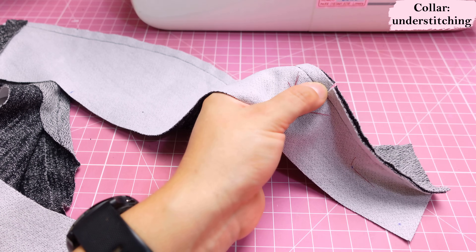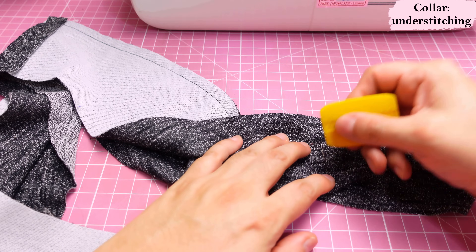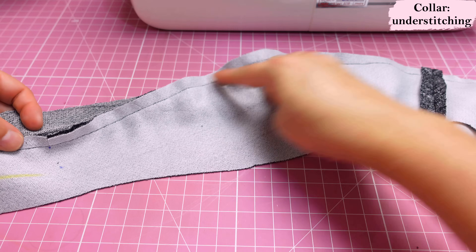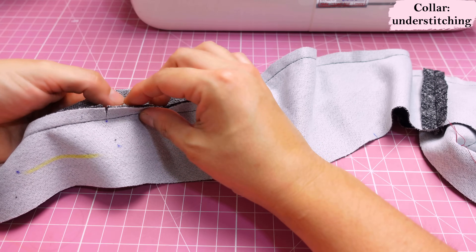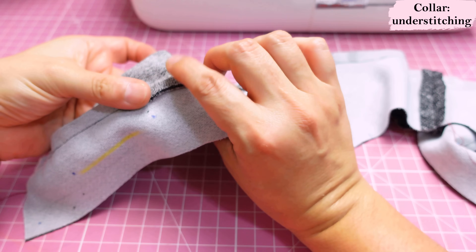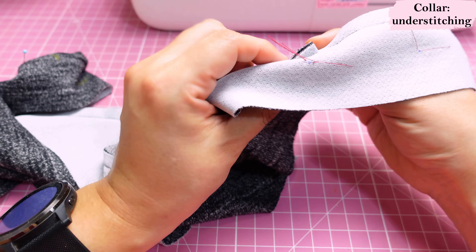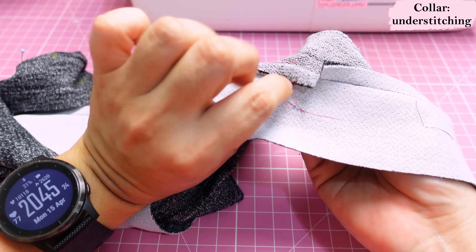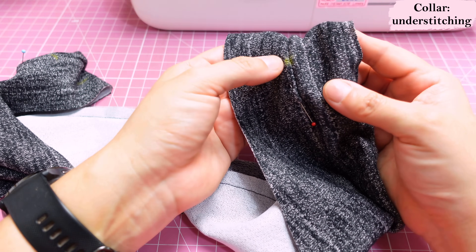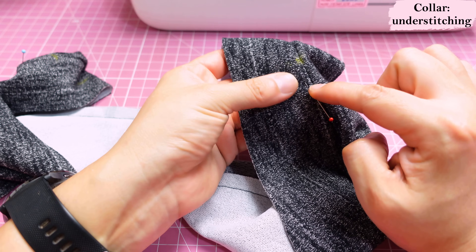After snipping, I extend this and put a pin through where we snipped so I can see it from the right side, then make a little chalk mark there in yellow. Along the curved edge on top — the longer section — we push the seam allowance towards the interfaced collar. I pin to remember this direction, and on the opposite side the same: seam allowance pushed towards the interfaced collar.